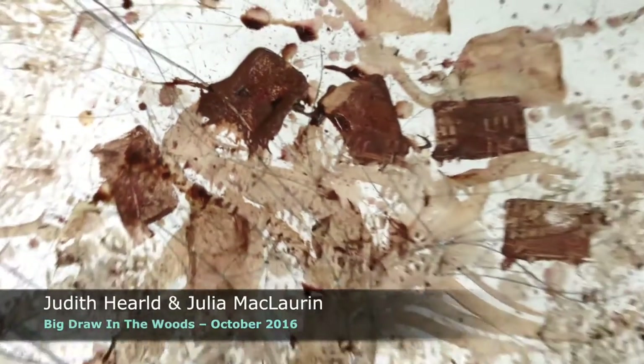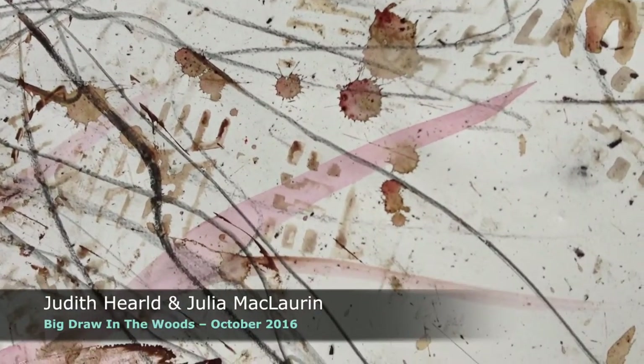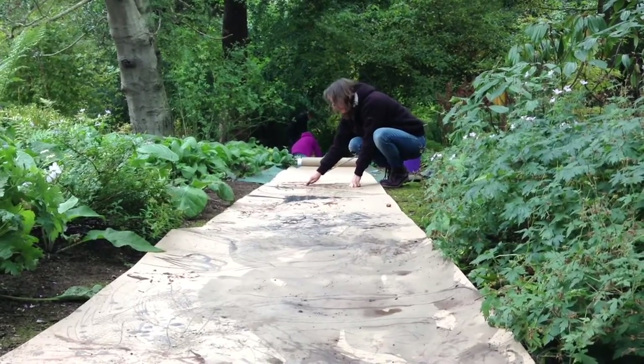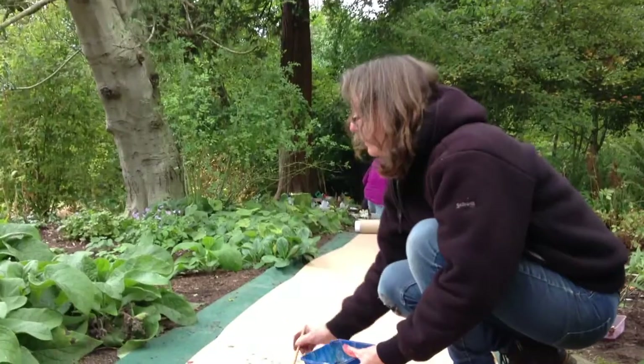The Big Draw Festival is going on all over Britain right now. In fact, I think it's international. And it's a festival of drawing. It's so simple and it's such a great thing, just to encourage people to get back to this lovely thing of making marks and enjoying drawing.